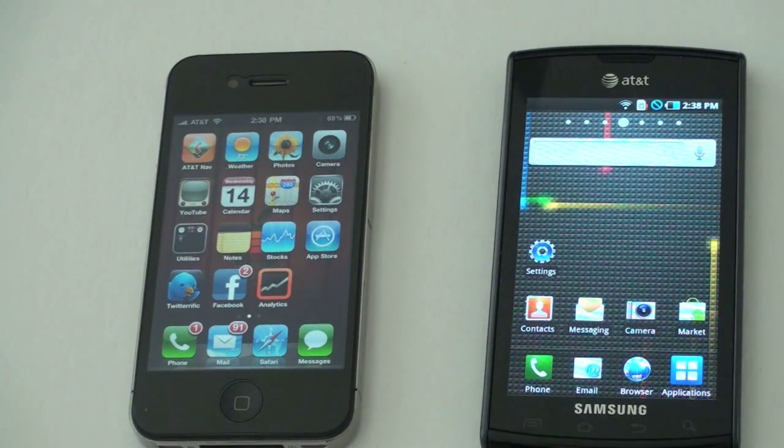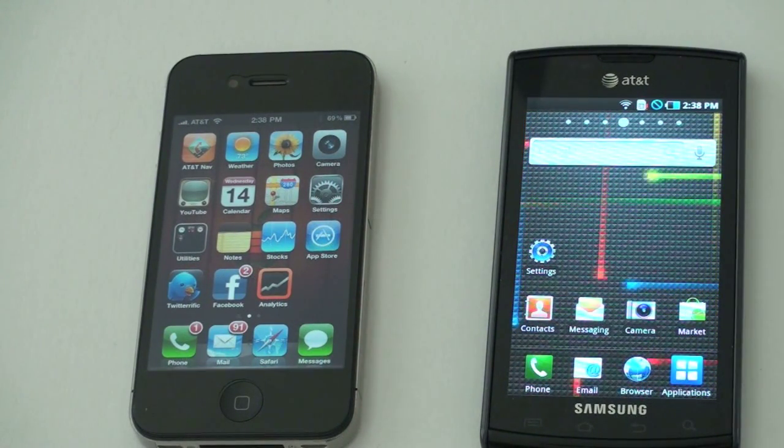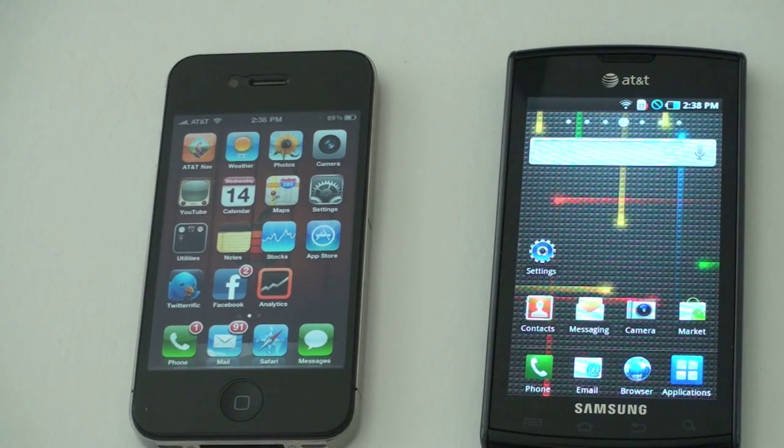What's up everyone? John Rettinger from TechnoBuffalo here. One of the great things about the Samsung Captivate and all the Galaxy S devices is its Super AMOLED screen. Supposedly it's very bright, vibrant, offers improved battery life, and great visibility in the sun. So we're going to put this thing head-to-head with the Retina display on the iPhone and see who comes out on top.